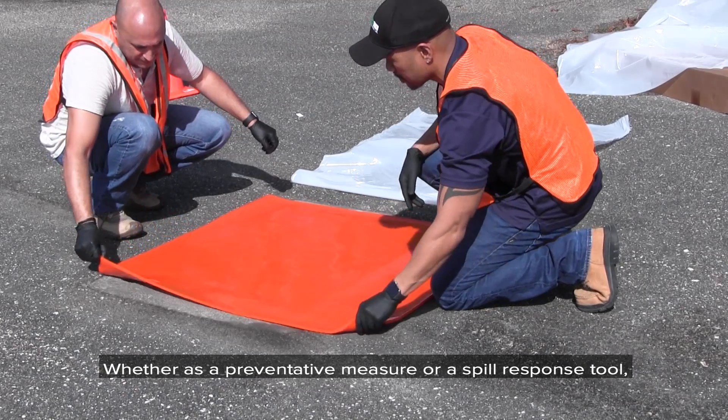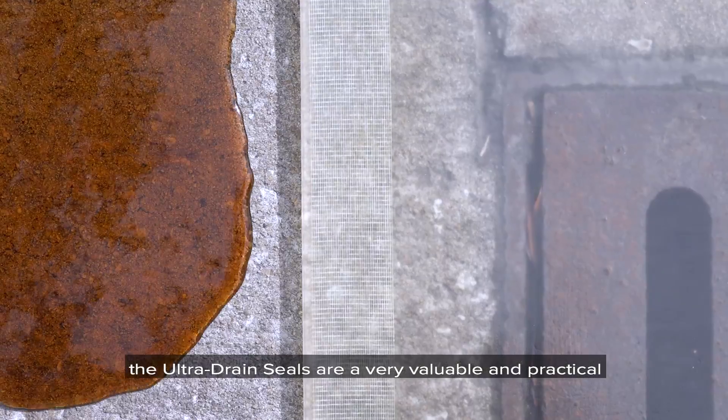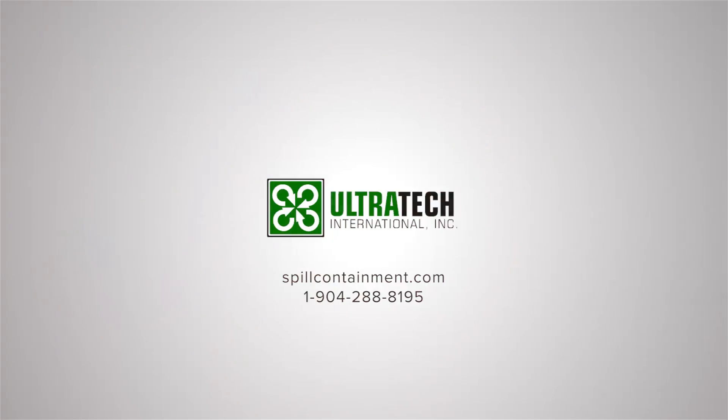Whether as a preventative measure or a spill response tool, the Ultra Drain Seals are a very valuable and practical addition to help ensure a cleaner and healthier environment. For more information on the Ultra Drain Seal or any of our spill response products, please contact us at 904-288-8195 or visit our website at spillcontainment.com.